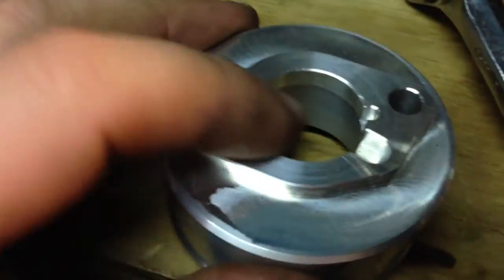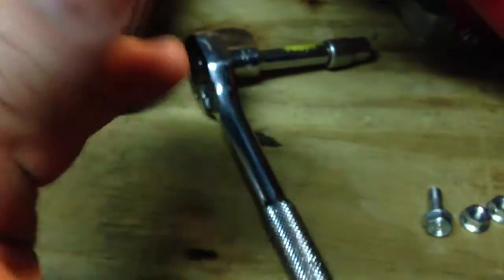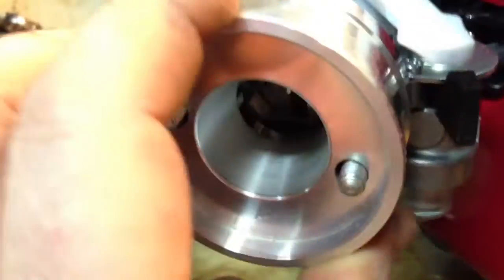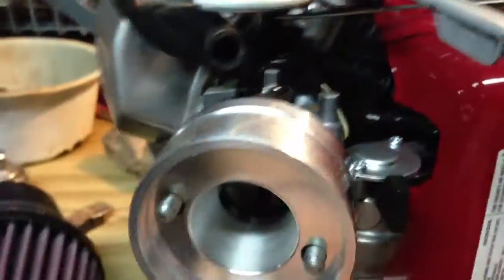What you've got to do is look at these little indentions and line them up so they match up. It goes on there like that. I'm going to take this off — that's the choke.